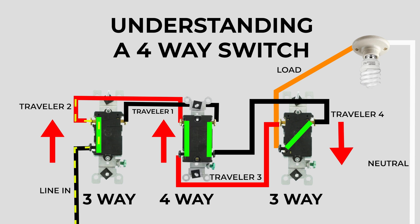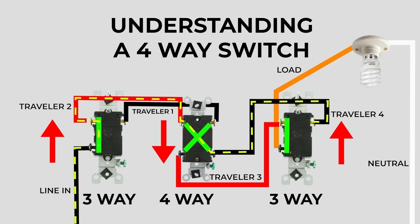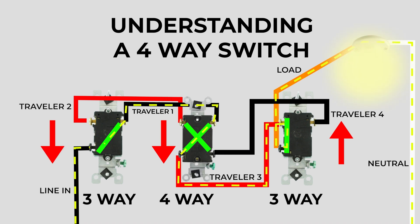The current flows through the first switch, follows the red path to the four-way switch, which carries on to the last three-way switch. But the last three-way switch position cuts it off, so there's no power to the light and the light is off. If I flip the middle switch to the down position, the path crisscrosses across the four-way switch to the black traveler, into the three-way switch and up to the light — so the light turns on. And if I flip either of the other two switches, it'll just alternate whether the light is currently on or off. So all three switches can be used to change the current status of the light from on to off.